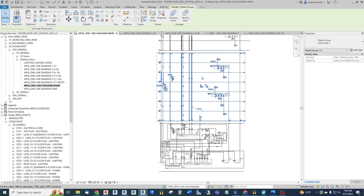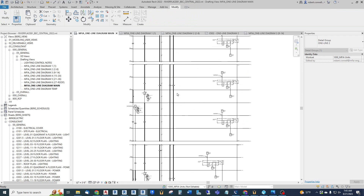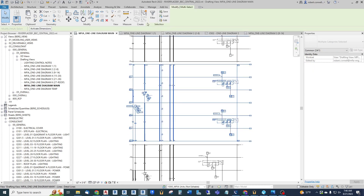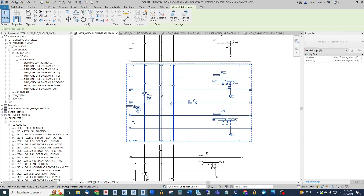These can be dragged onto individual sheets. Let me walk you through the process to create a group. I've already got groups here, so let's create a group for this third one-line. All I do is window around what I want to be in this group for its own sheet, go up top to Create Group, and then it wants you to name it - I'll name this one 'one line three.'